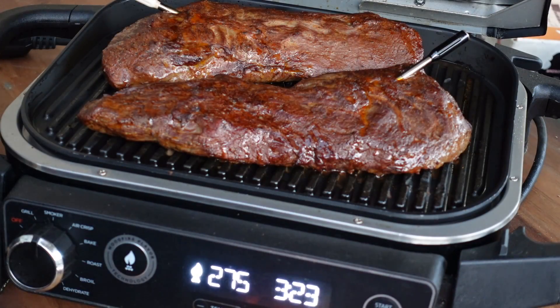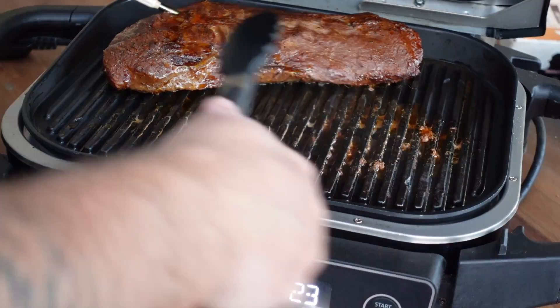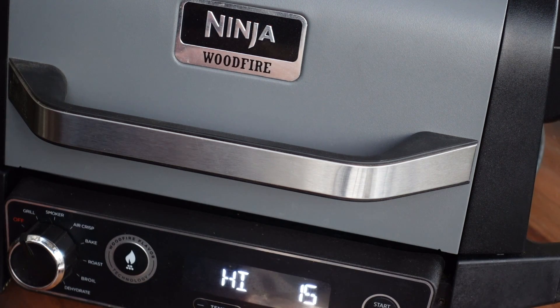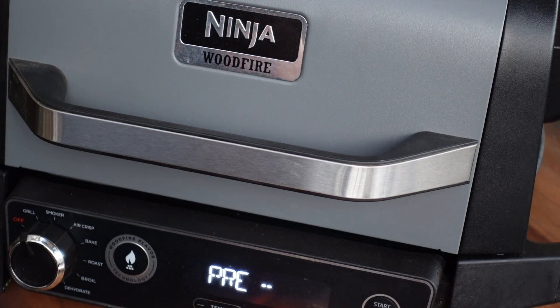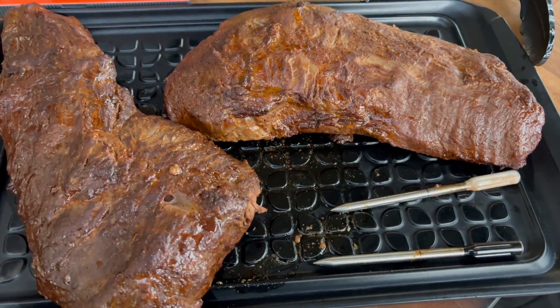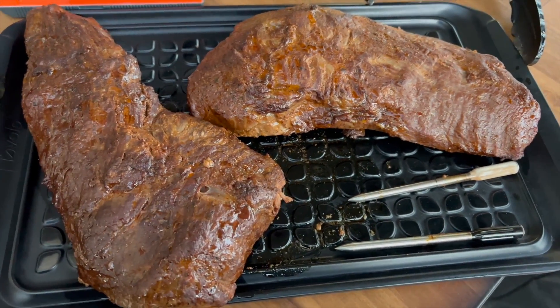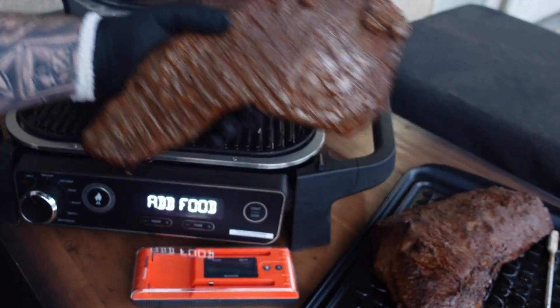The tri-tips are done smoking. Let's go ahead and get them off and onto a tray on the side. We're going to shut the grill down, switch it to the grill setting on high for 15 minutes, and hit start. We'll let it go through the preheating process and then get the tri-tips seared off. We're going to sear them on both sides about a minute each — it'll only raise the temperature about 10 to 15 degrees, so we're good.